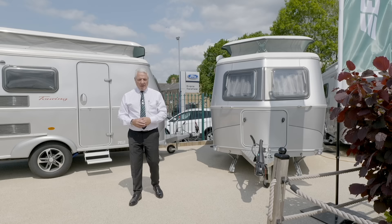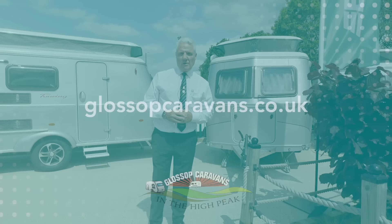For further information, contact glossycaravans.co.uk, or more importantly, pay us a visit. If we can't find something for you, nobody can.